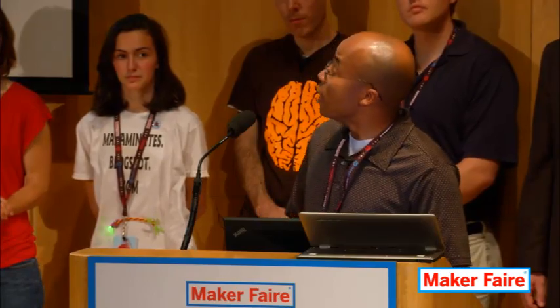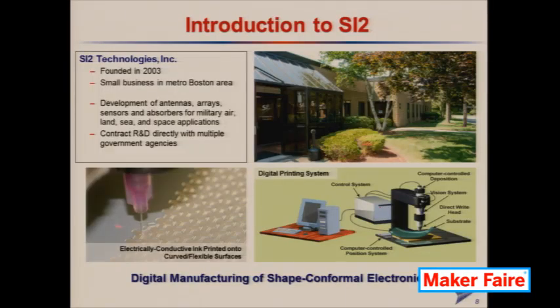These are conventionally fabricated — they tend to be built on rigid circuit boards, flat or maybe somewhat curved. But we have another technology that involves dispensing of electrically conductive ink, as you see at the bottom left. That's a silver ink we can print using something called micro pen dispensing, and we can integrate that dispensing pen with something akin to a 3D printer. Essentially we have 3D control over where we put that silver ink.